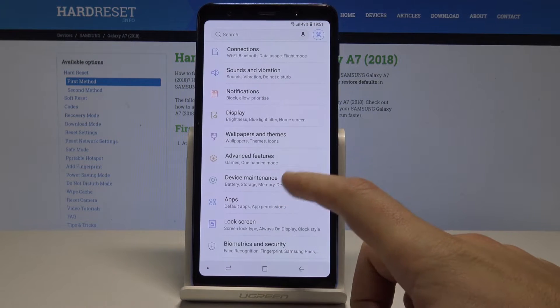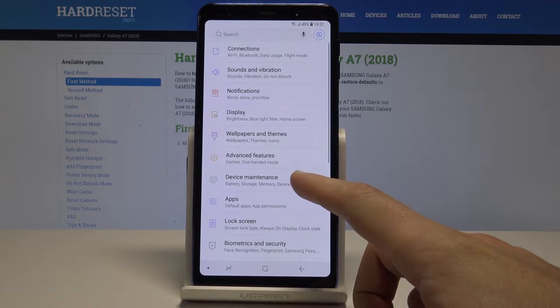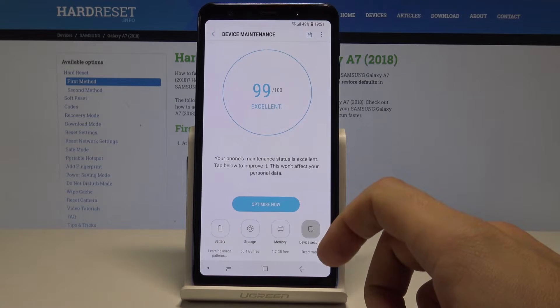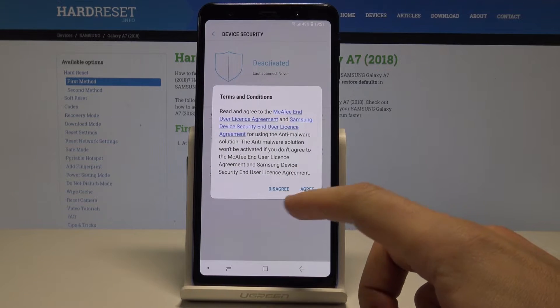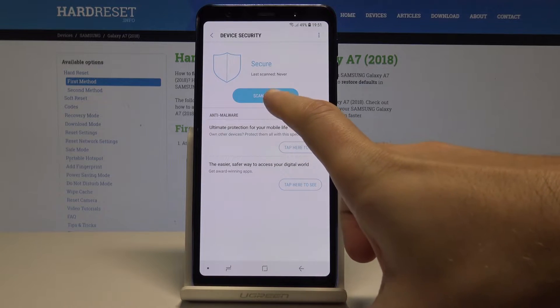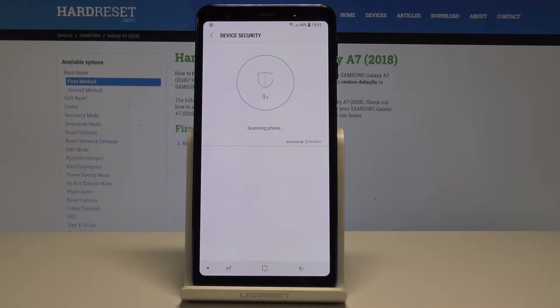From the app list, choose Settings, then select Device Maintenance, and then choose Device Security. Tap agree to enable the conditions, and then tap Scan Phone. The device will begin scanning itself, so let's wait.